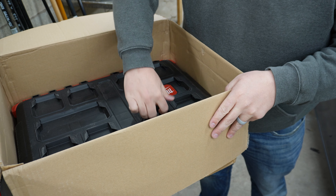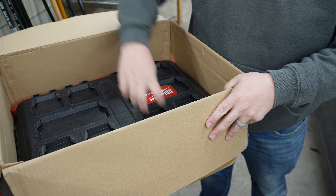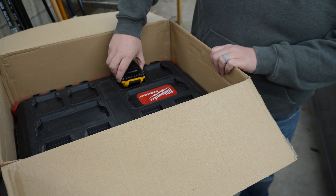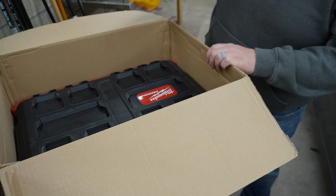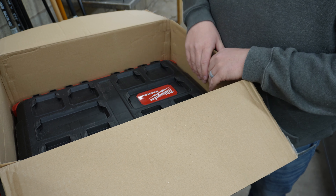We got some solid things. I'm willing to bet our Milwaukee batteries lock into these — I don't know for sure. It looks a lot like the DeWalt ones, but whiter. They might just be the Milwaukee Packout System clips.